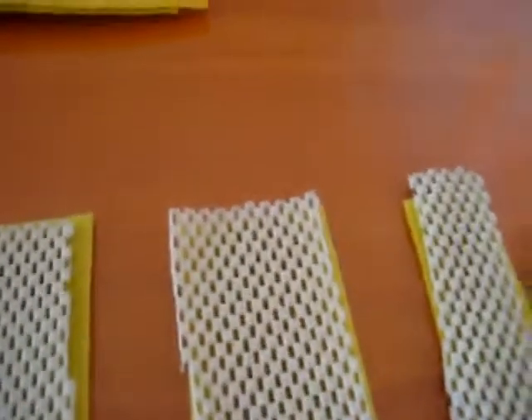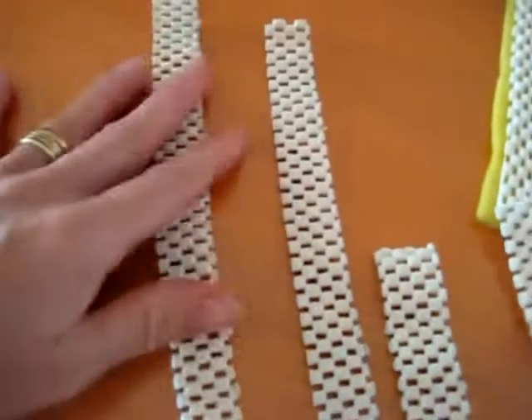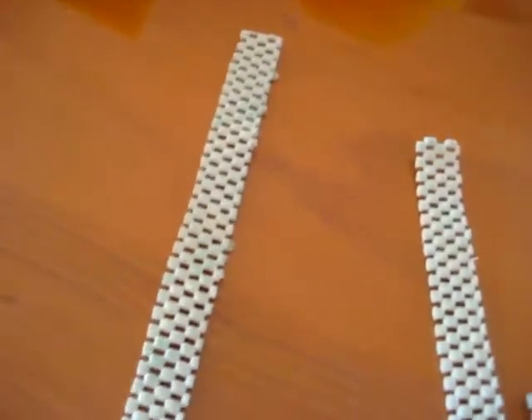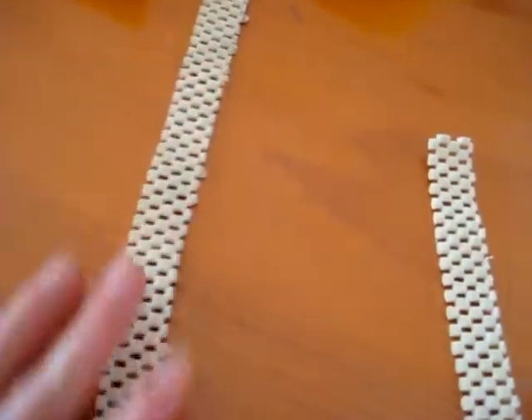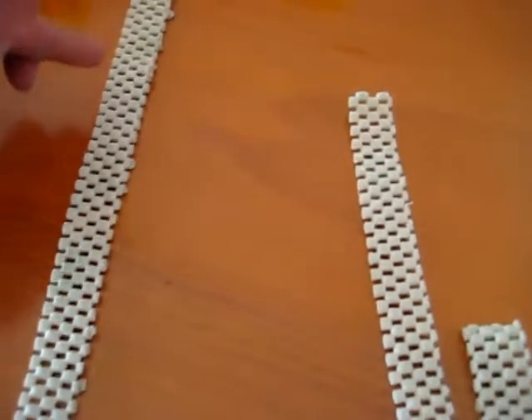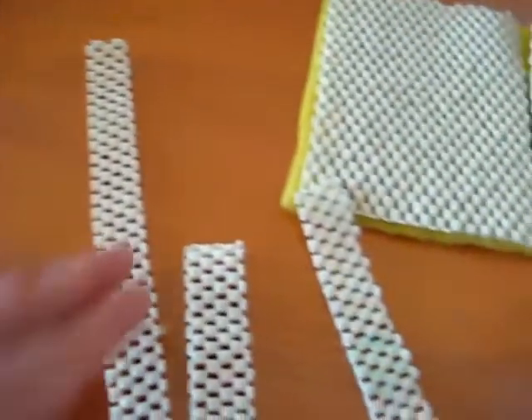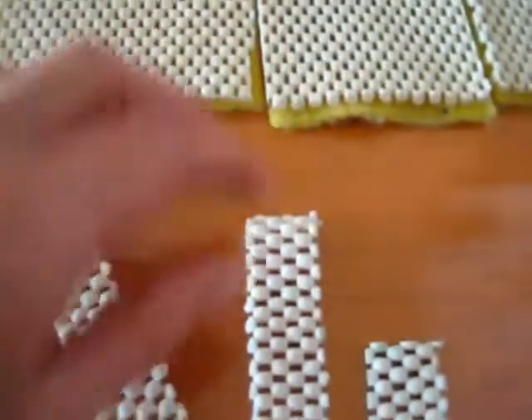I've also done a length activity here. You have sponge paper again, and they have to put it in order of length. So you learn the vocabulary — long or short length. You measure the length, and you have to find the smallest one. Put the smallest down first. Look, where's the next smallest? Compare sizes.